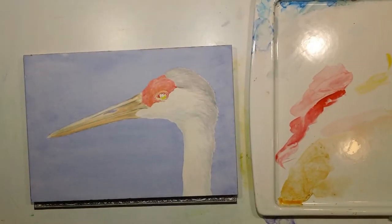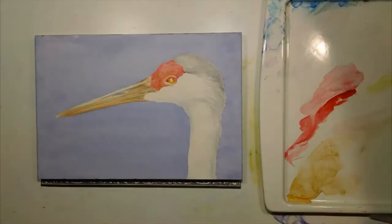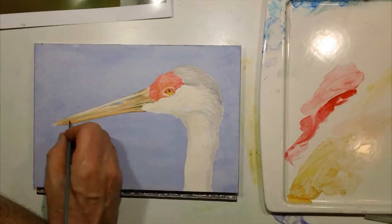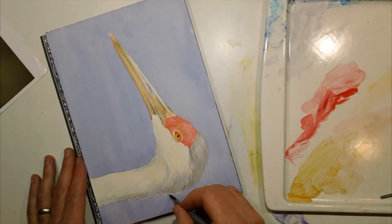Here I'm starting to glaze in the second passes of color to build up some depth. At this point I'd switched over to a number two brush to do the smaller detail feathering of the bird.